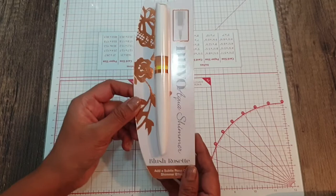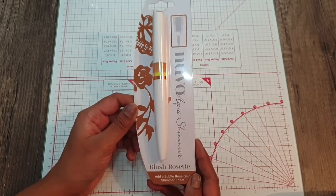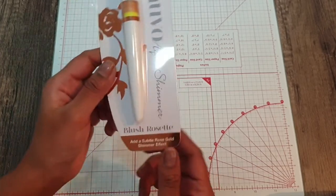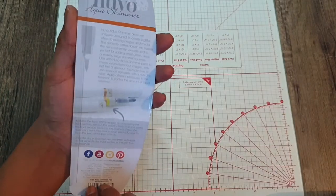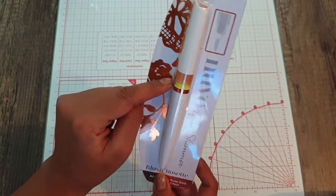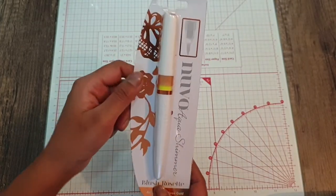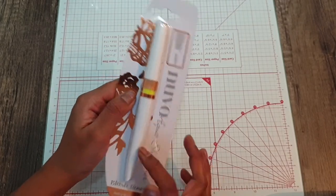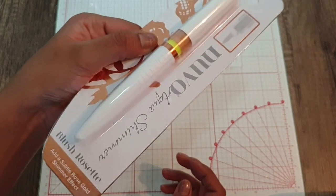You also get a Nouveau Aquashima blush rosette pin — it's like a rosette rose gold tinted colour, which is really nice. You sort of take the green plastic ring off to activate the actual colour. It's really pretty as well.